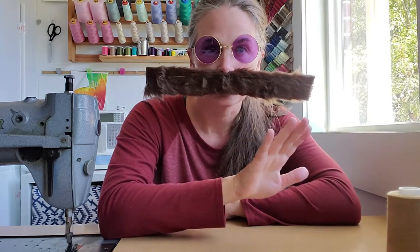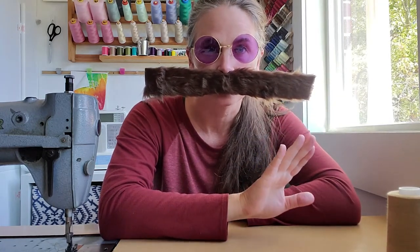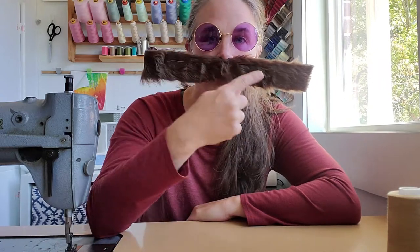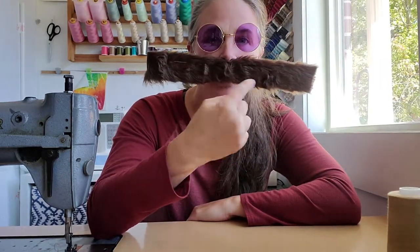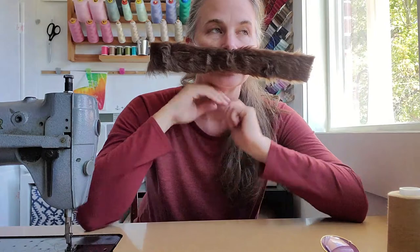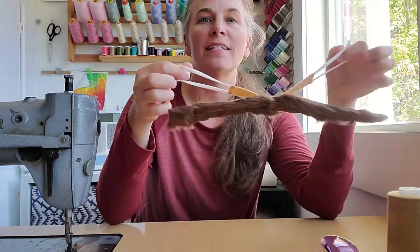Are you ready for an easy DIY costume? Get yourself some red and black clothes, some round glasses, and we're gonna make together this Dr. Robotnik giant mustache. All you need is some fur trim, some pipe cleaners, a belt, and some ear elastic. Let's get started.